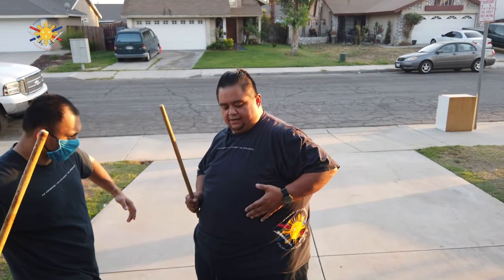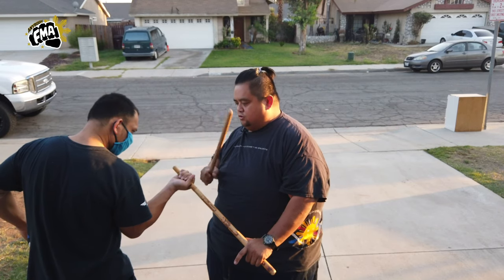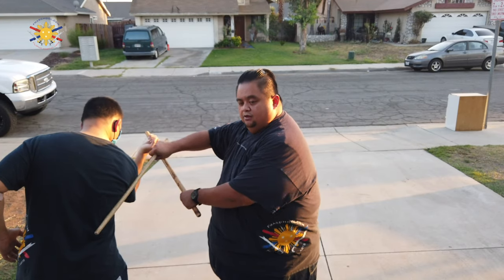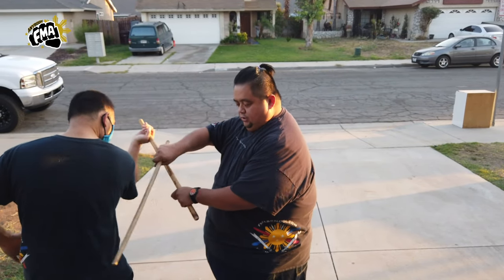He's going to strike me to number 5. The 5 is, of course, to my left side of my rib. I'm going to do a support block, checking his stick, and I'm going to take his puño to his shoulder and strike him at his ribs as well. Number 5 again — support block, checking his stick, and striking to his ribs.